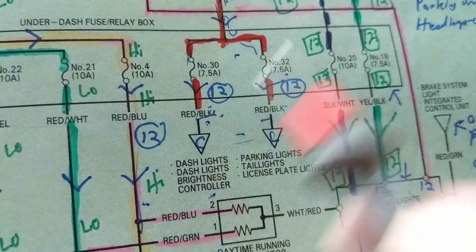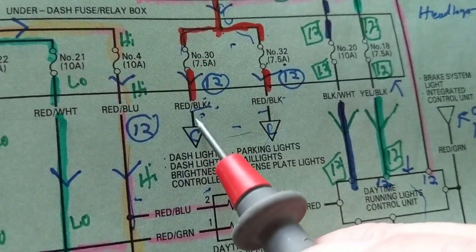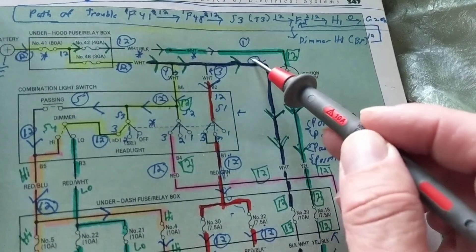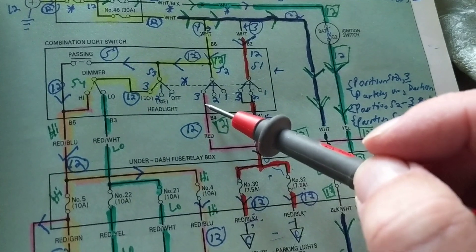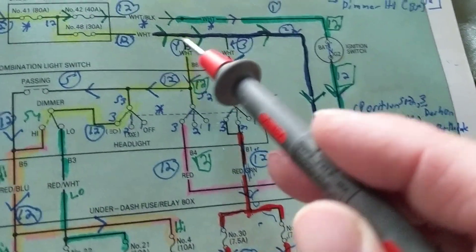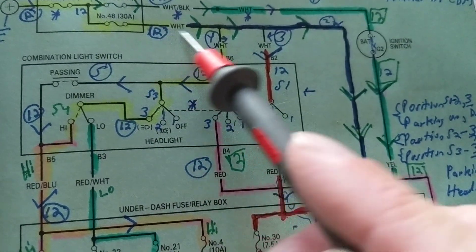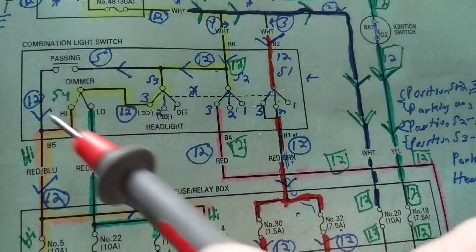So this is going to a red and black stripe wire, and this is also a red and black stripe. We did paths one, two, and three. Now let's go to this one over here — this is the tough one and needs some concentration. Again: fuse number 48, rated at 30 amps, white wire.